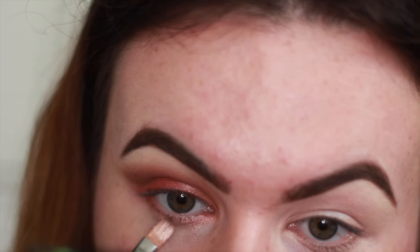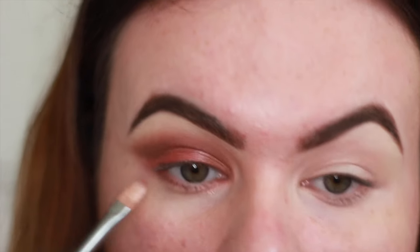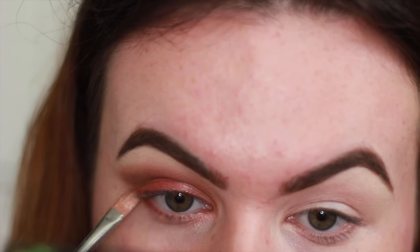I'm going to take the original red shade with a bit of glitter on my shadow brush and just smoke it out under my eyes.